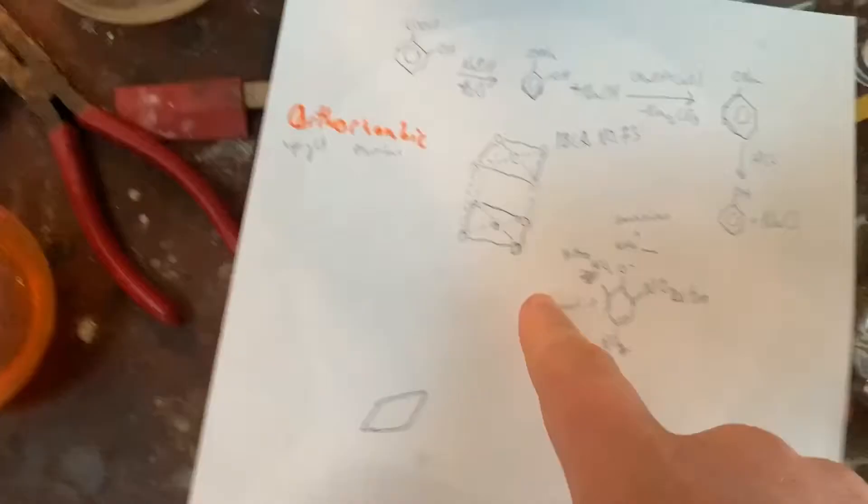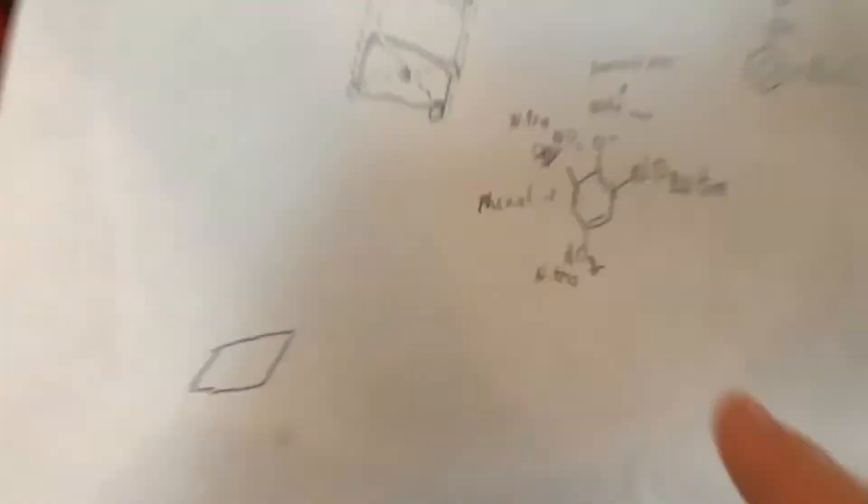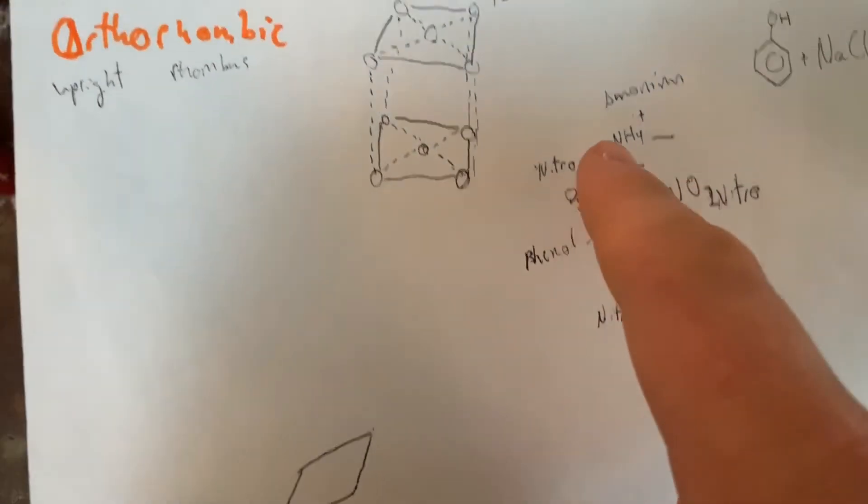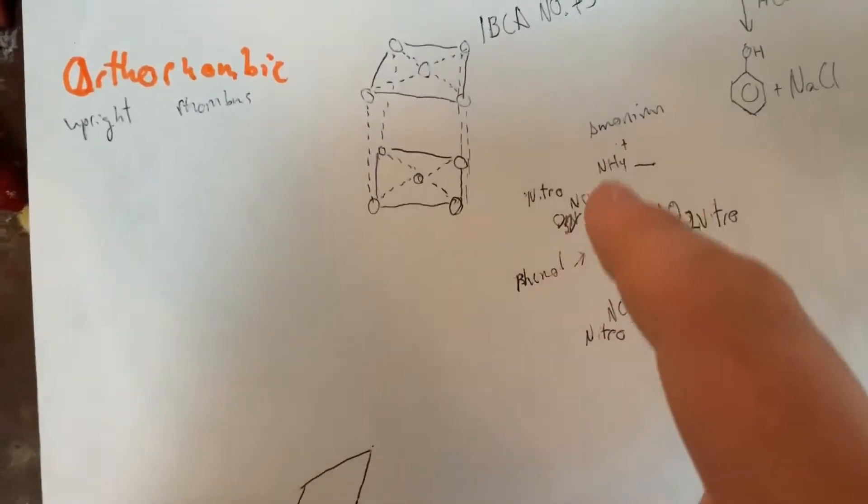This is the crystalline structure of ammonium picrate, which is three nitro groups onto a phenol that has been ionically bonded with an ammonium ion.